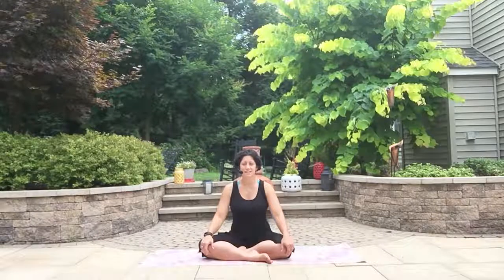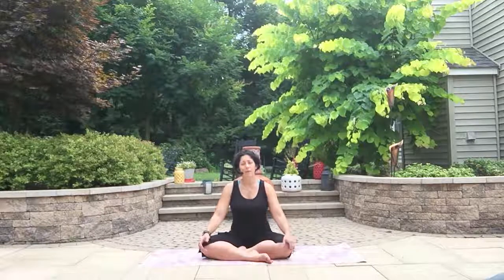Hi, my name is Jennifer Dixon with Thrive Yoga and Wellness. Today we're going to move through a pretty short but hopefully decently intense heart opening sequence.